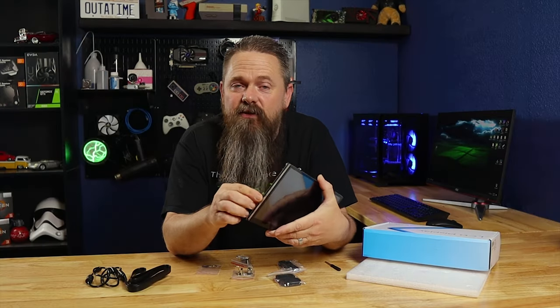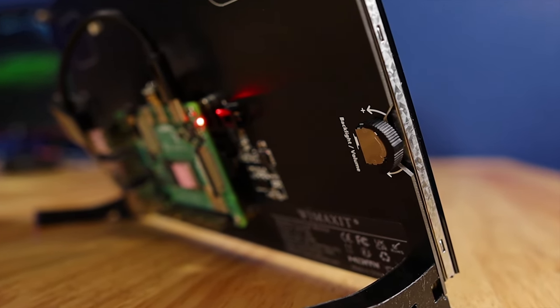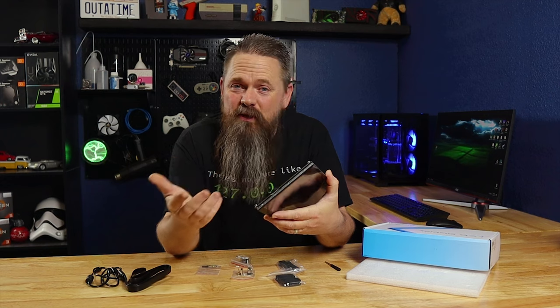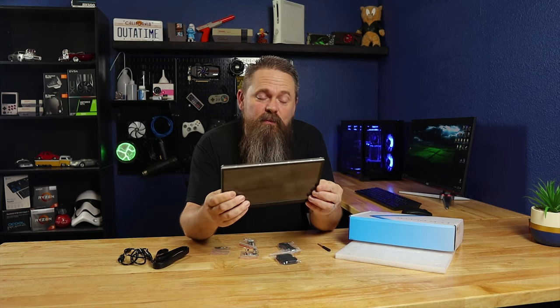If you look over on the other side of the monitor, it has a single rocker adjuster that will allow you to adjust volume and brightness. In order to switch between the two, you just push the rocker in to switch back and forth. So let's see if we can put this thing together so we can see how it works.